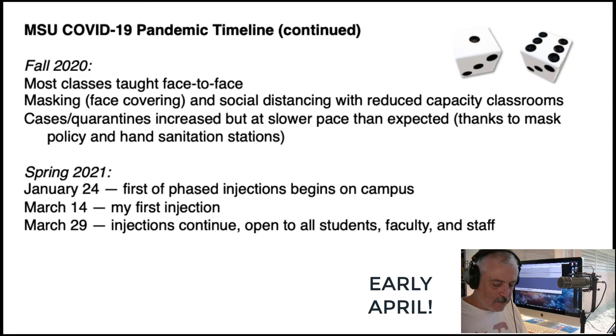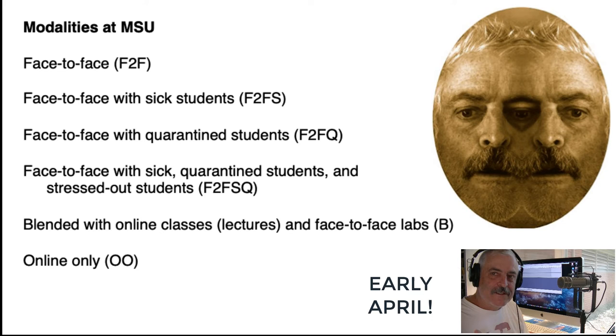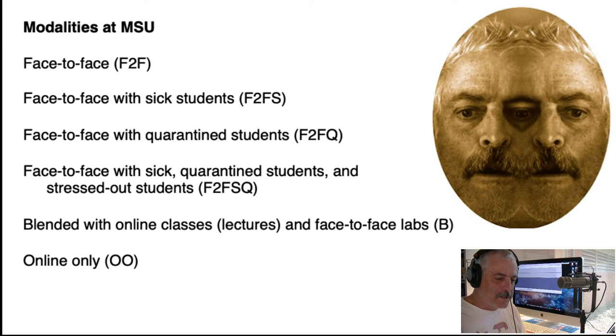The modalities that were offered are astounding — face-to-face, face-to-face with sick students. I had a lot of students get sick — probably close to 10%. Then those who were quarantined, there's another 10%, so we're looking at about 20% either quarantined or sick. These students — and I know this for a fact — are really stressed out, not only by the pandemic but also trying to cope with the different levels of instruction they're getting from class to class. It makes it very difficult.